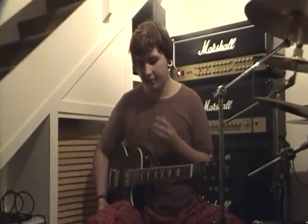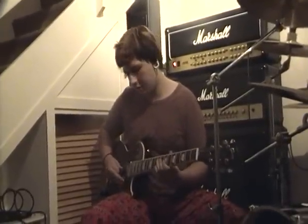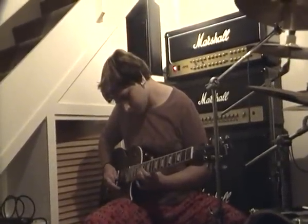And the amazing thing about this amp is how versatile it is. It's got four channels: clean, crunch, overdrive one, and overdrive two. When we move on to crunch, you get your typical old-school Marshall vintage sound — that typical old-school warm Marshall crack.